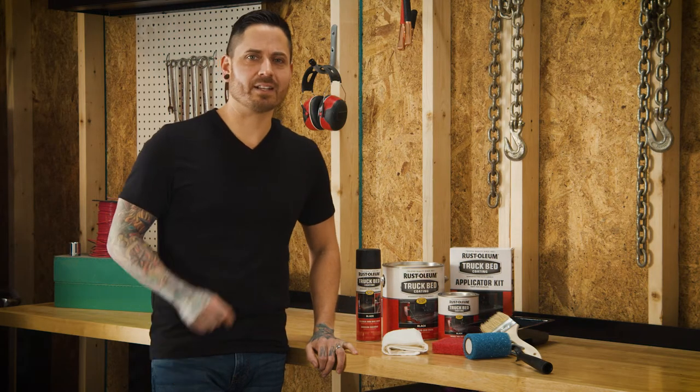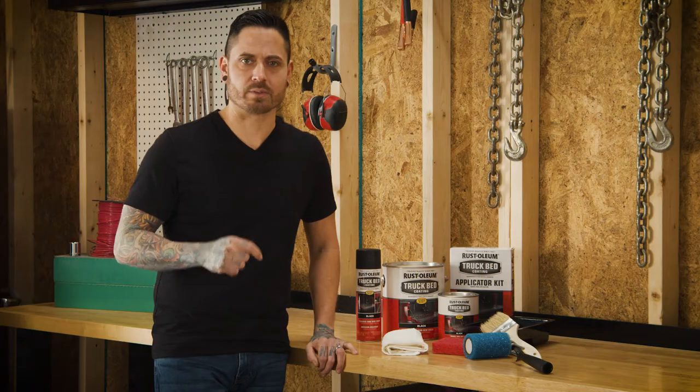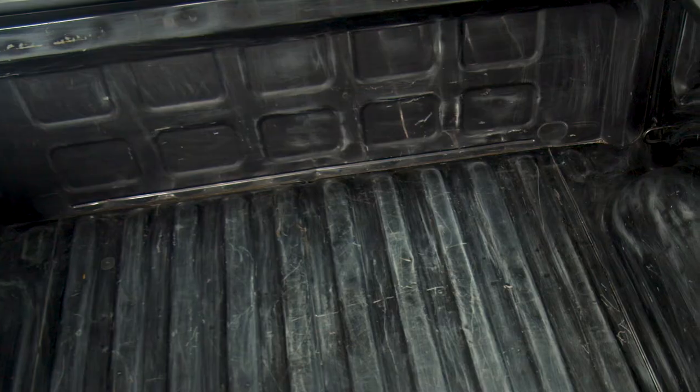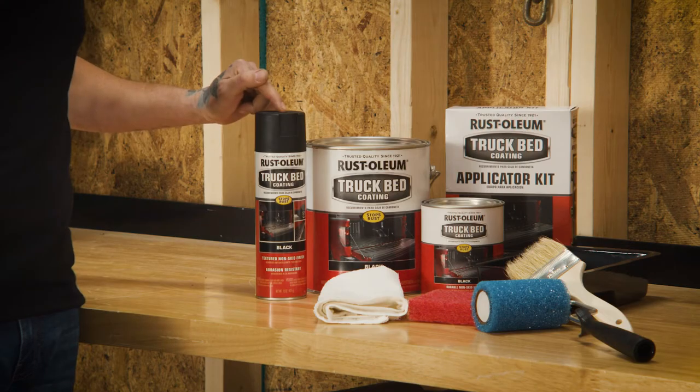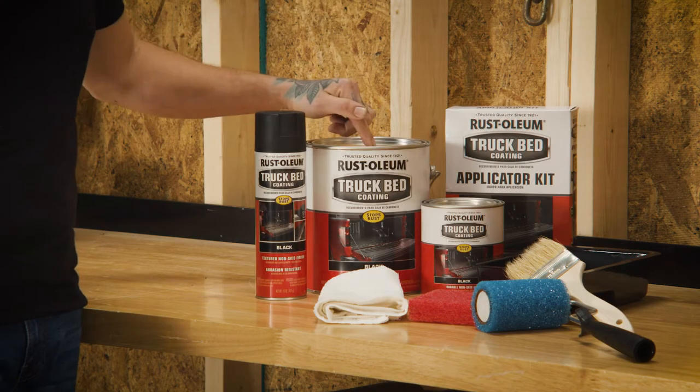Hi guys, Pete Gonzalez here. In this video I'll be showing you how easy it is to refresh and protect your truck bed with the Rust-Oleum truck bed coating products. Today I'll be coating a truck bed using a coating aerosol on the sides and the gallon for the bed surface. Rust-Oleum is the number one selling brand in truck bed coatings due to its trusted, durable formula.